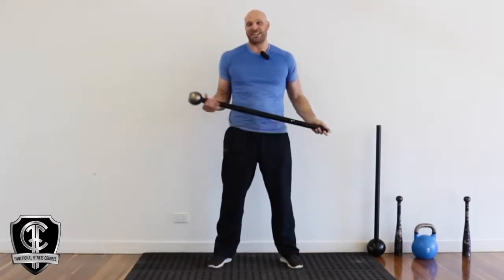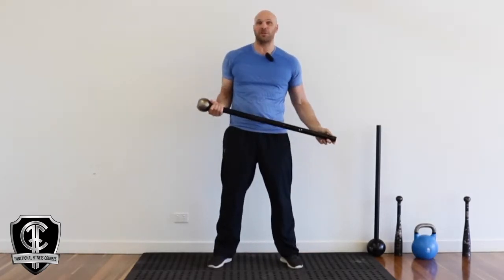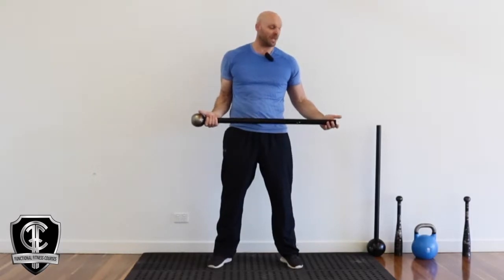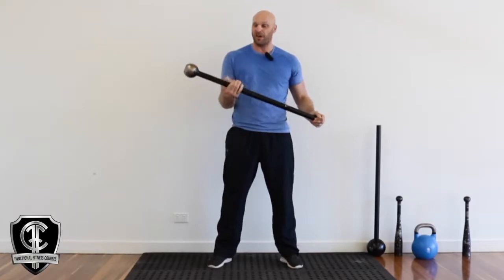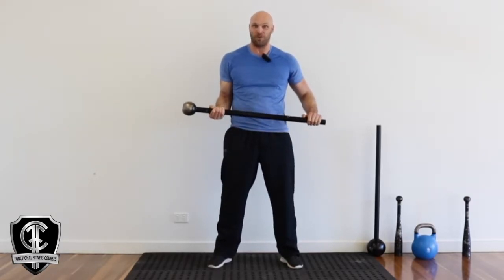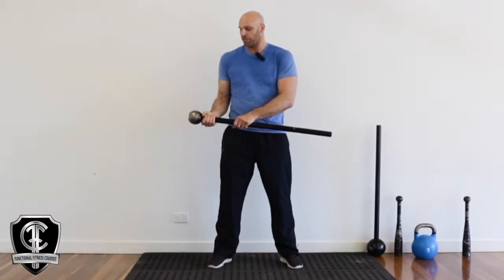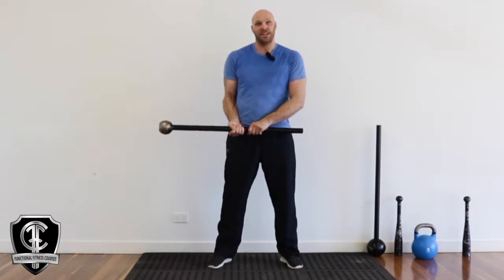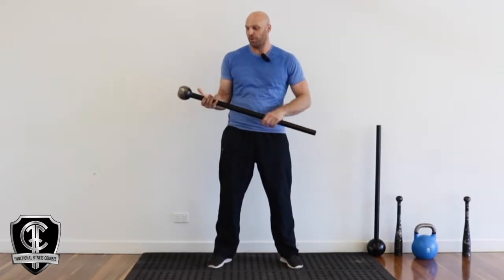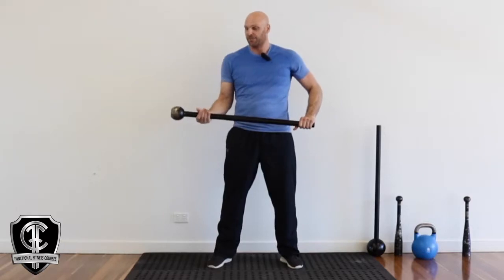The first part of the certification, we're going to go through offset training. Offset training is where you've got that load on one side. Normally with a barbell or a dumbbell, your hands would be in the middle and you'd have the weight either side. With offset training, we've got that weight on one side, so we really have to resist that weight. The further we bring our hands away from the mace head, it's going to get heavier because we're increasing that leverage. Your fulcrum point, which would be this hand, is moving away and it just feels much, much heavier.